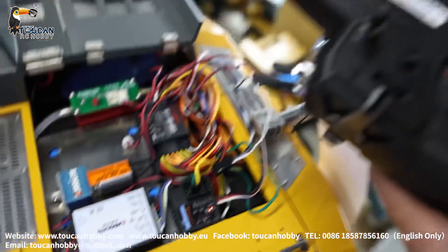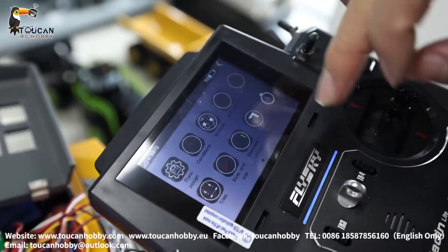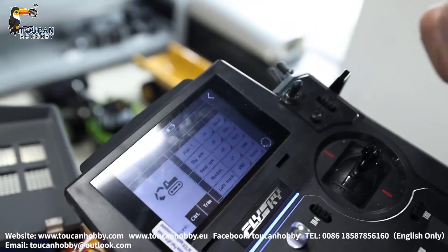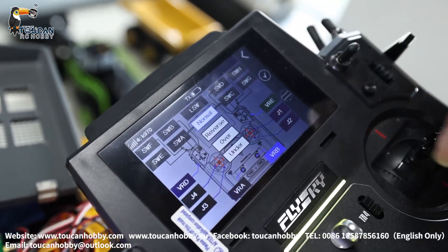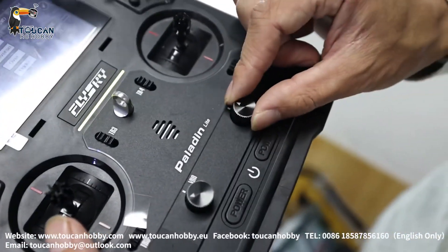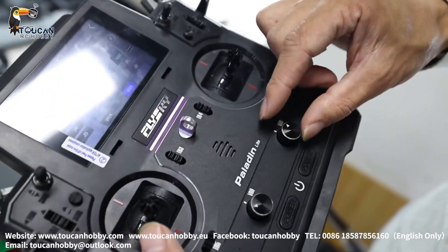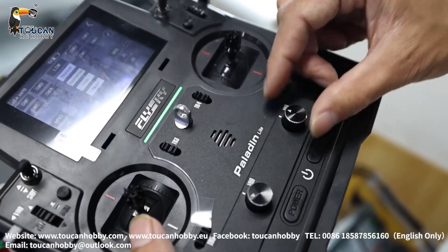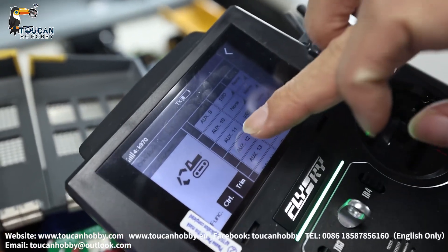In the meantime, channel 11 you also have to set up which switch is controlling the smoking. Go to Function Assign, channel 11. I choose this turning switch VRB for controlling the smoking — you can control easily how much smoke is coming out, open up more and more. Choose VRB. So channel 11 is controlling by VRB. All set up.